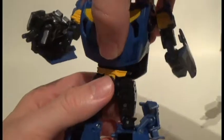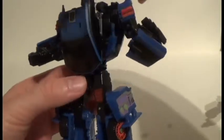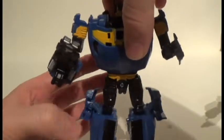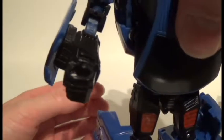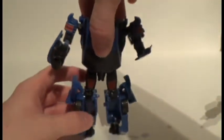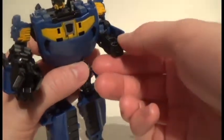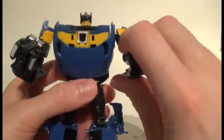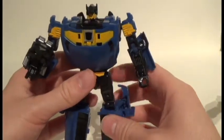To transform him from Counterpunch, the head flips back to cover one robot mode head and you flip him around. The issue this causes is with the fists — in Counterpunch mode the fists are reversed, but when you flip him around to Punch mode the fists are in the correct orientation. You can swap the fists depending on which robot mode you want to display.